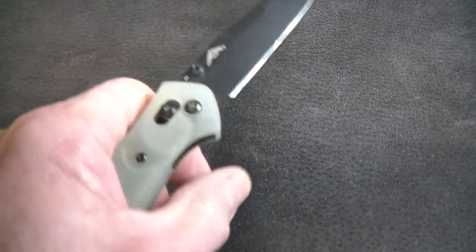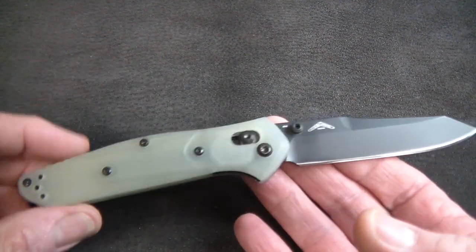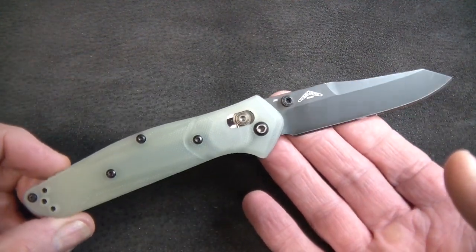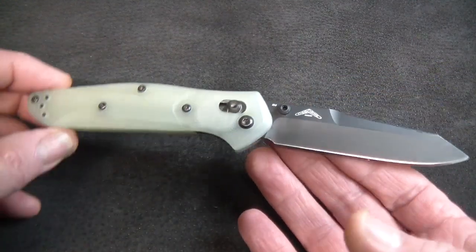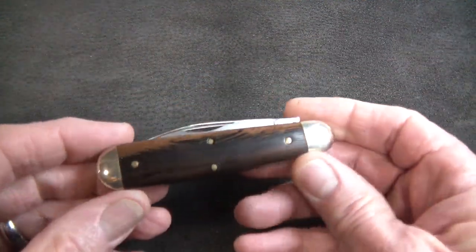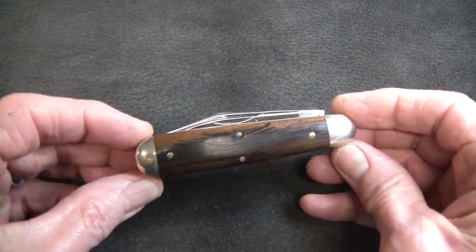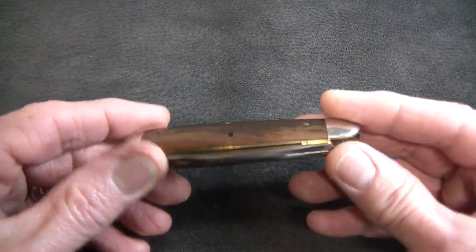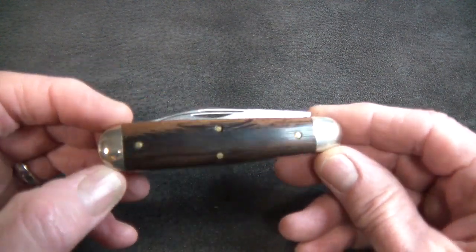Before we get into it, let's do a pocket dump and a wrist check. First up, clipped to the top of the left front pocket, the venerable Benchmade 940 BK-2004 — perhaps in my estimation the best EDC modern folder ever devised by mankind. And riding in the bottom of the left front pocket today, from Great Eastern Cutlery's Tidioute line, it is the number 78 American Jack — a parts knife from the Rendezvous, I think 2019.